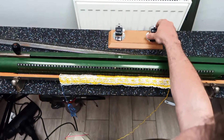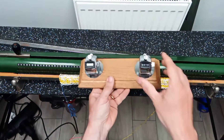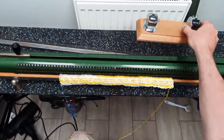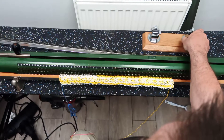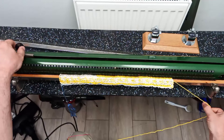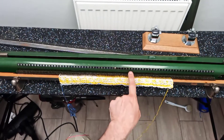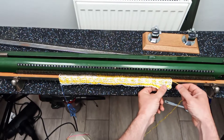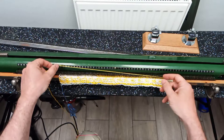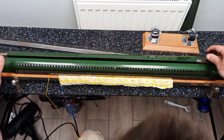There is no row counter whatsoever, so I've got one of these — a couple of the clickers that bouncers use to count people into nightclubs. Every time I do a row I just click it. To knit a row, I move the black job across, which pushes out a whole bunch of little sinkers. Then I lay the yarn in between the sinkers and the pegs, and move it back again — that creates a zigzag.